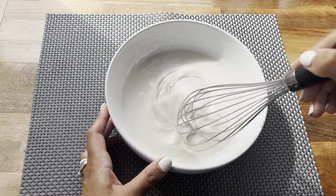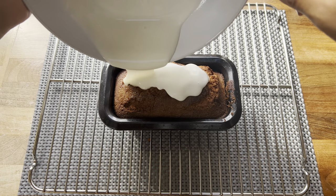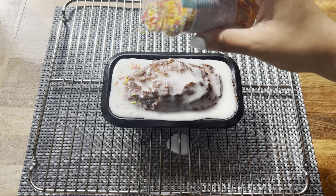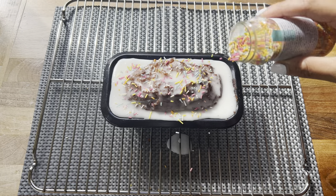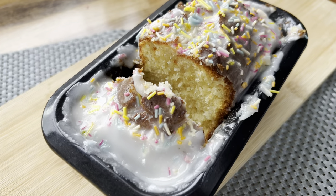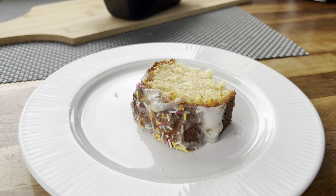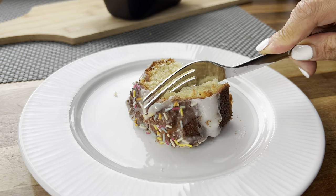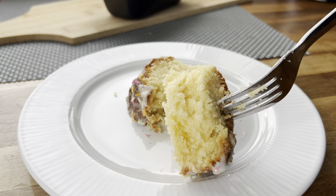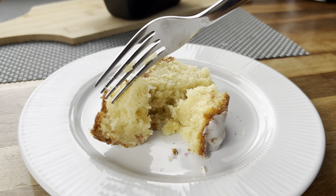Wait for your cake to fully cook through, then let it cool slightly before topping with your frosting. I went ahead and added some rainbow sprinkles — you can add chocolate chips if you wish. I then cut a slice to show you the inside: this cake was super soft, moist, and delicious. Look how easily I could break into it — it was cooked to perfection and absolutely super yummy!